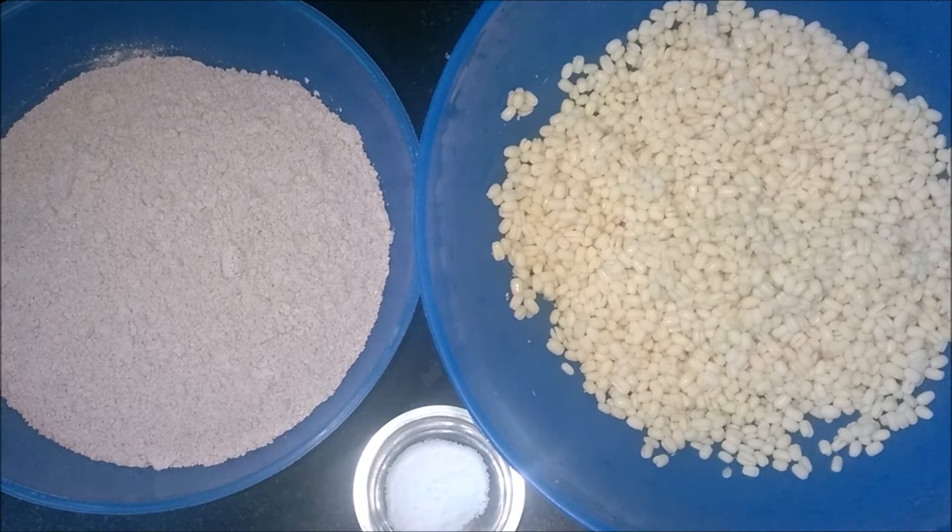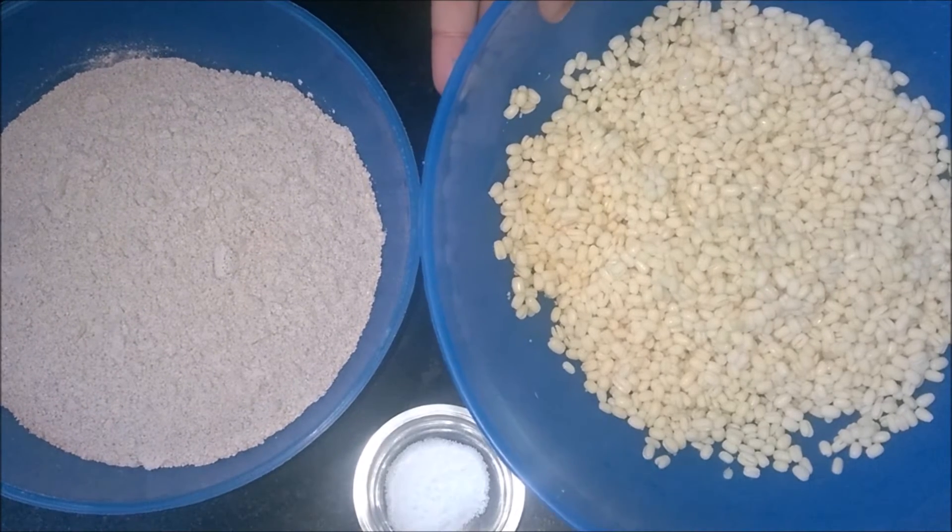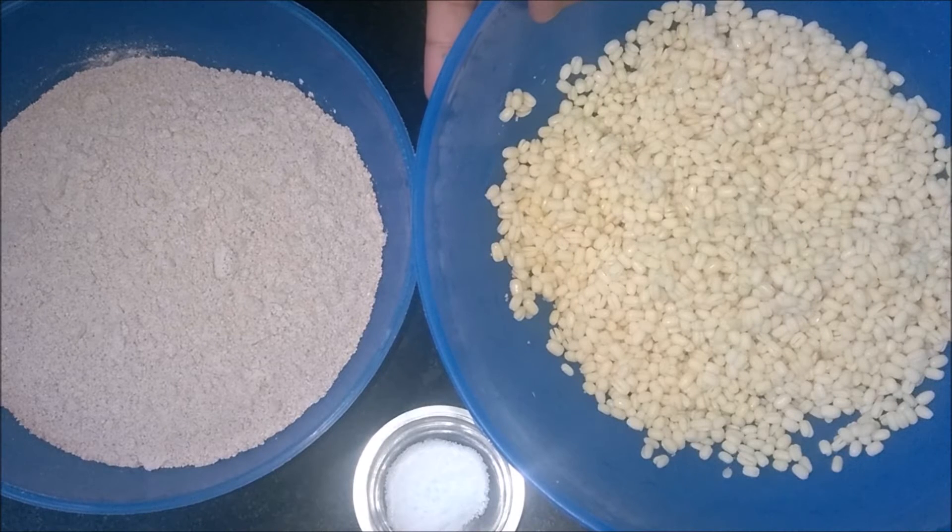Hi viewers, welcome to Madrasi Kitchen. Today we are going to see how to prepare ragi batter for idli and dosa. The ingredients are ragi flour and white lentils. I have soaked them in water for almost 3 to 4 hours.